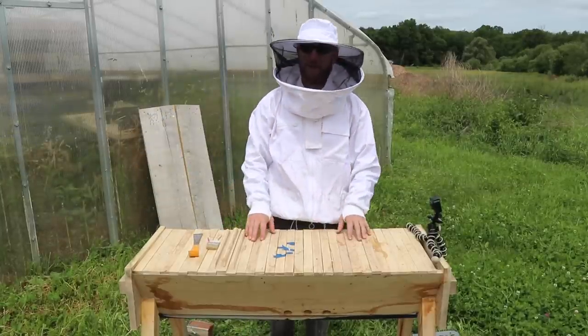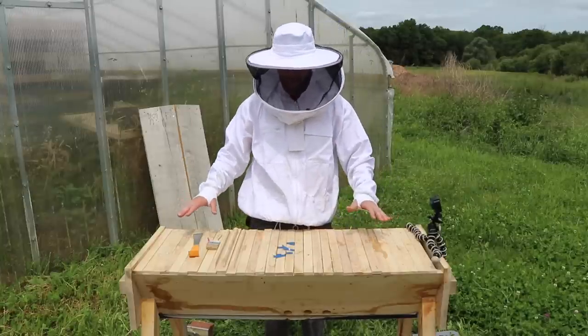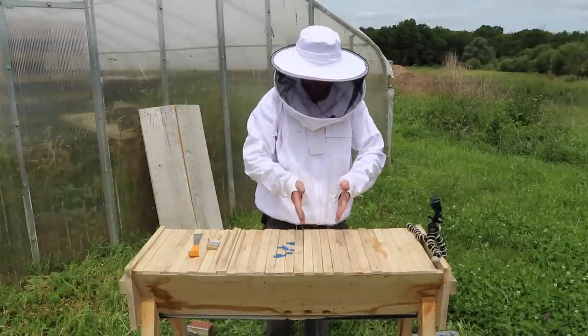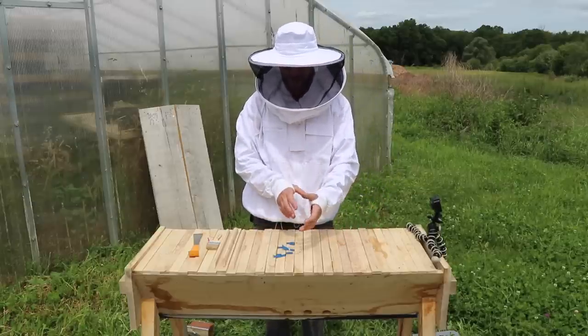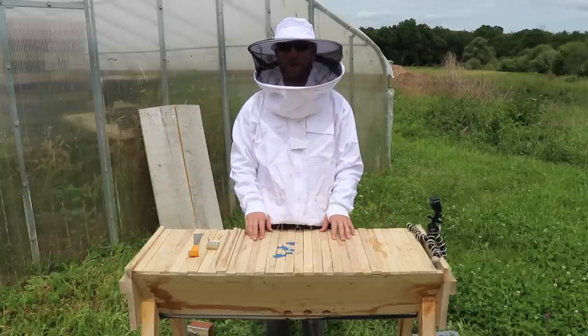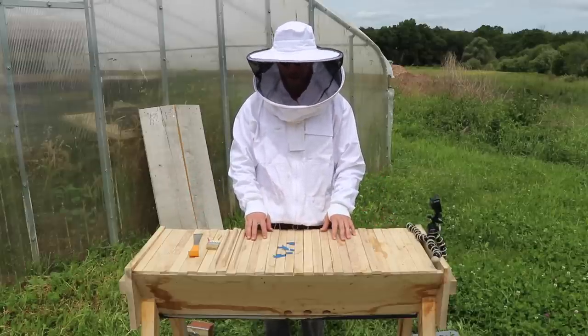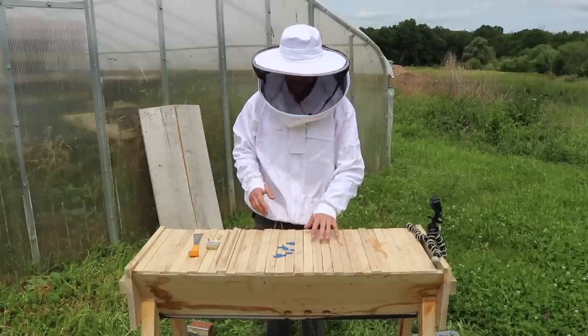I'm here at the top bar hive. I like top bar hives because everything is at waist level. The bees are growing on these slats right here, and as you'll see in a minute, they build the comb down from that slat. I can work everything where I need it.